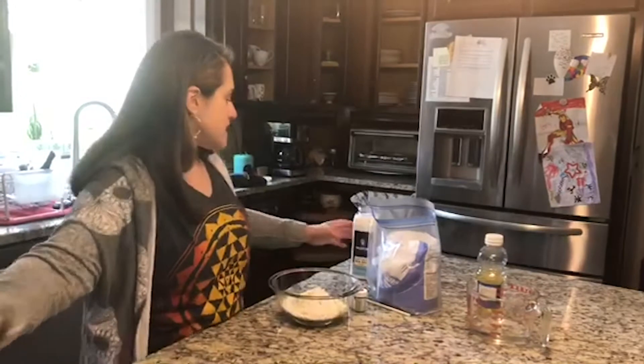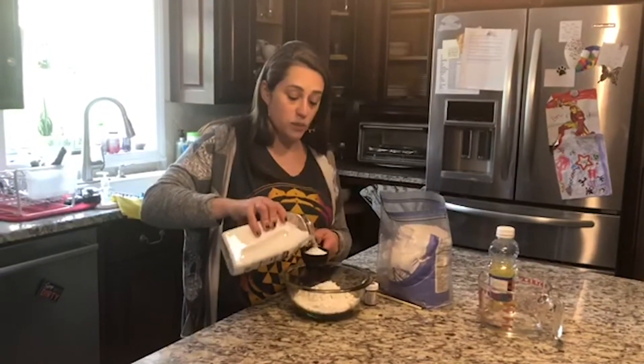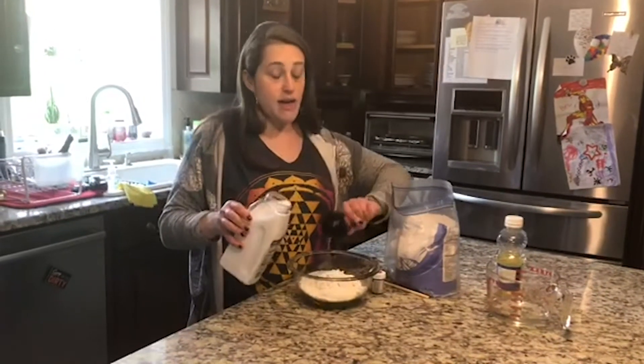Now I'm going to add one third of a cup of salt. Your child can help you measure and mix.